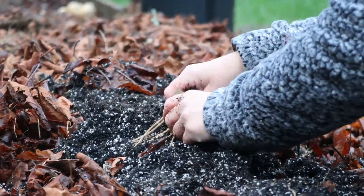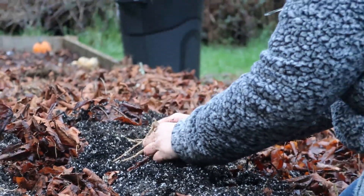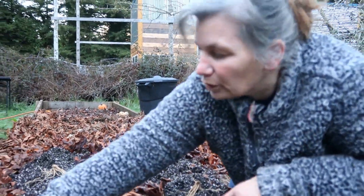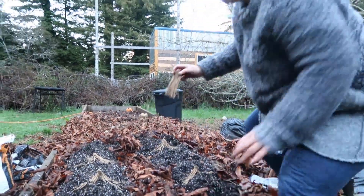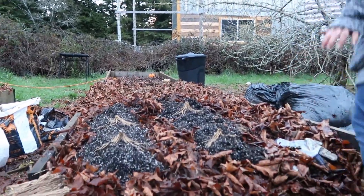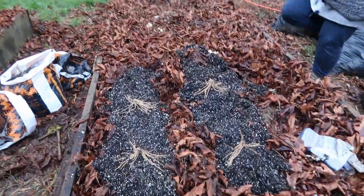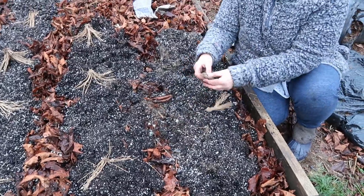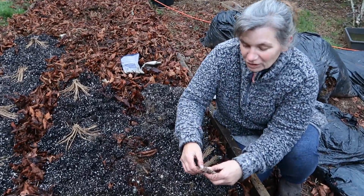As soon as your soil can be worked up, go ahead and plant asparagus. It likes a long, cool growing season - not cold, not freezing. As soon as your soil is workable, go ahead and plant.